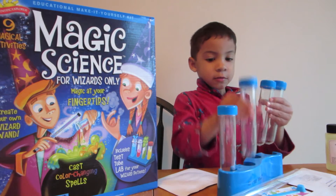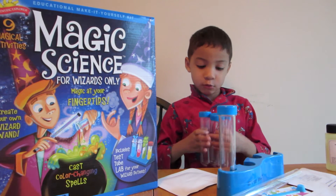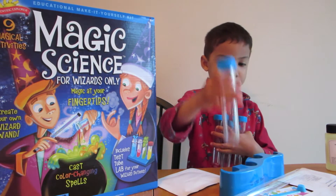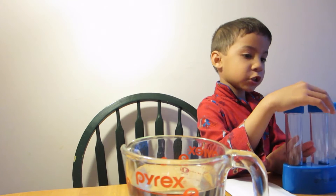And I put the potions inside these test tubes. First I'm going to make my magic wand.